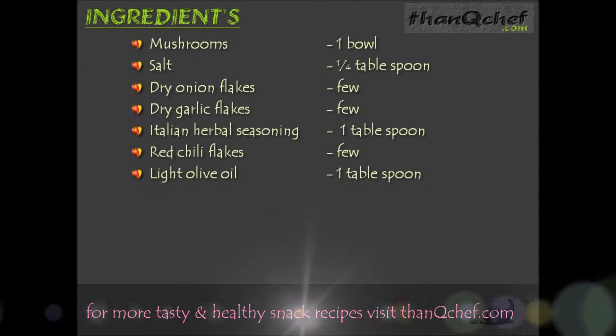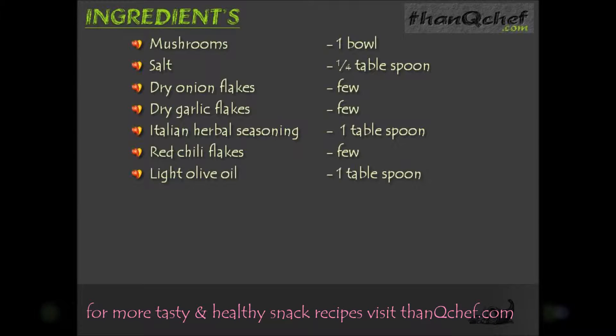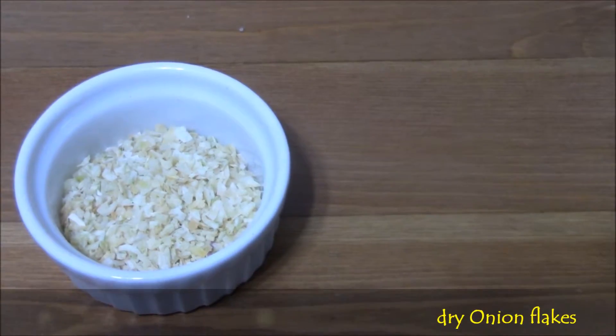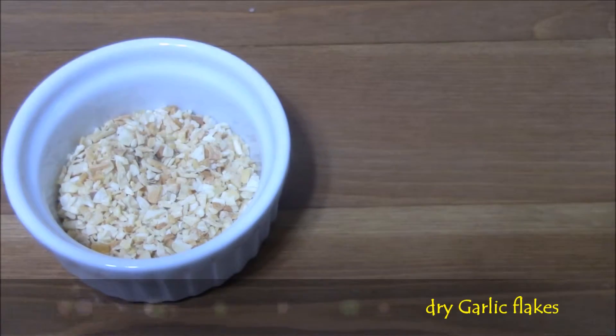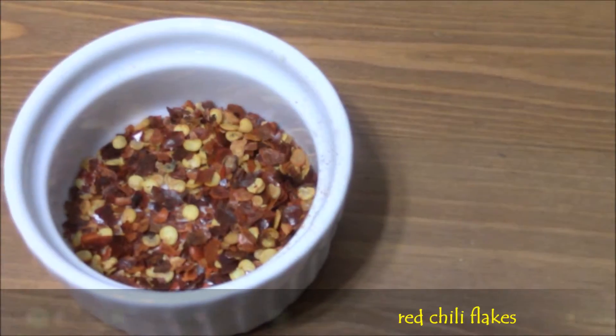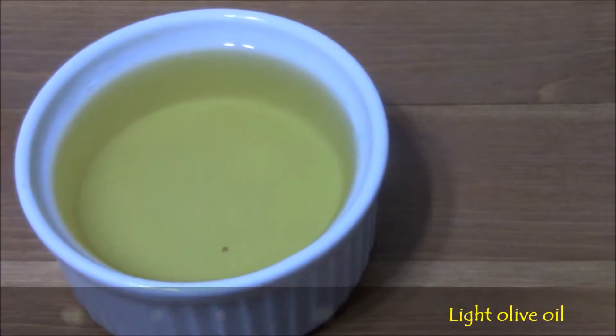Now let's see the ingredients: one bowl of mushrooms, one-fourth tablespoon salt, few dry onion flakes, few dry garlic flakes, one tablespoon of Italian herbal seasoning, few red chili flakes, one tablespoon light olive oil. Here you can see each item: button mushrooms, salt, dry onion flakes, dry garlic flakes, Italian herbal seasoning, red chili flakes, and light olive oil.